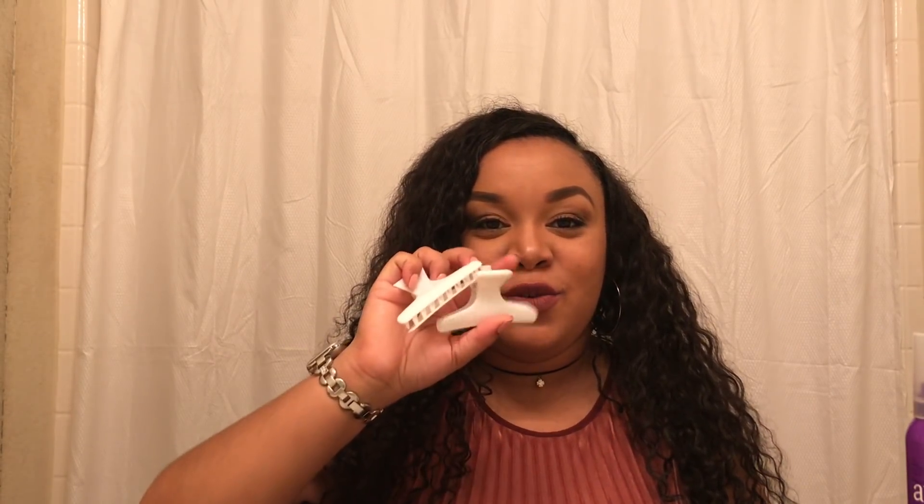A couple of items I'm going to be using in this video: water in a spray bottle, some Sprunch mousse — I'm almost out of this, I've been living by it — some edge control, which is Style Boost Edge Control. This stuff is like a miracle worker, for real. And I also have two butterfly clips.